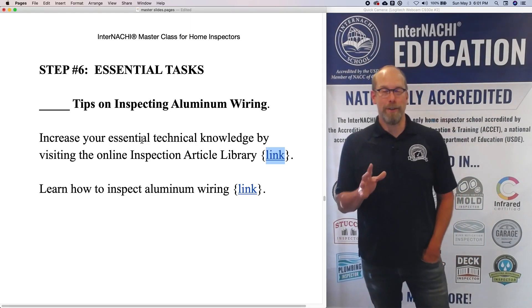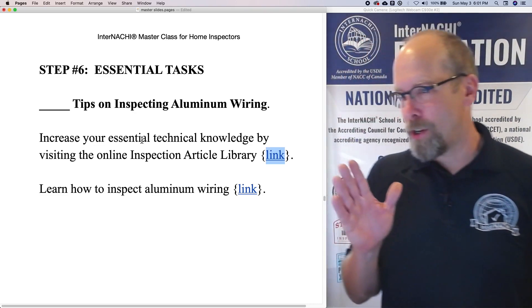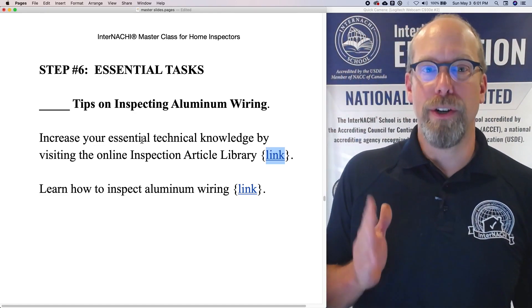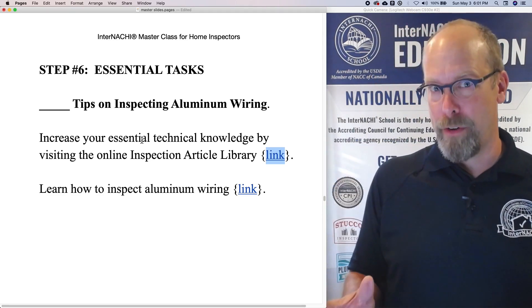When I was a home inspector, I was always concerned about the aluminum wiring — the solid conductor branch wiring that was aluminum. And that's a major hazard. That is a defect that you need to report if you observe it.